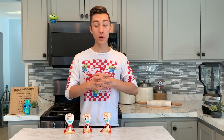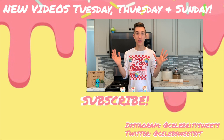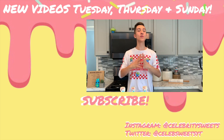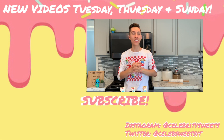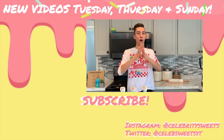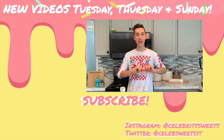If you happen to make these, please share them with me on Instagram or Twitter. If you have any other requests for another Celebrity Suites, please leave it down in the comments below, and don't forget to share this video with someone who likes Toy Story 4. Until next time, save a life and make it sweet! If you enjoyed today's video, hit that like button below and subscribe by clicking this cute little donut right here.